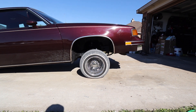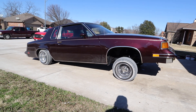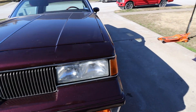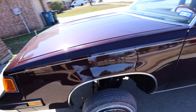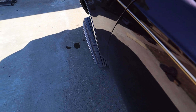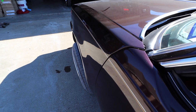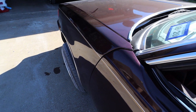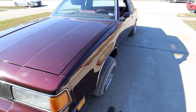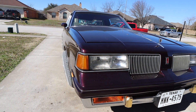I don't know if you can tell, it does look higher. Let me let it down so y'all can see the actual tuck on it. That's all the way down. Now you'll be able to see the two-inch tuck on it. You can see the top of the tire poking out now.